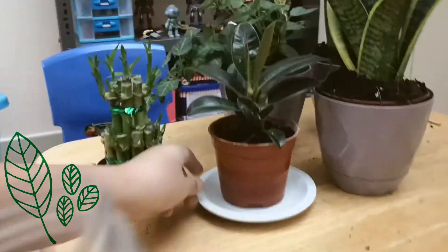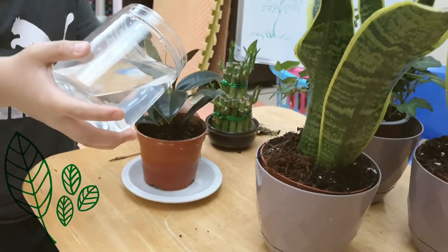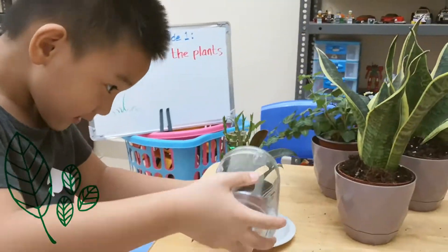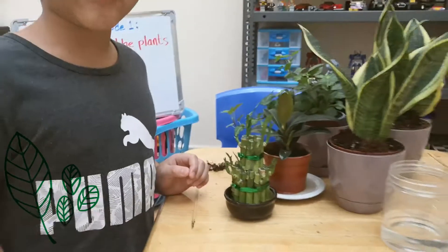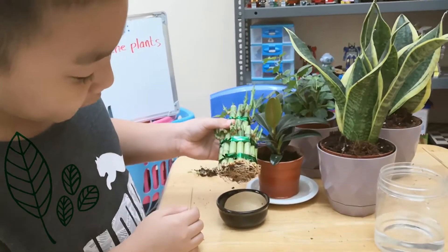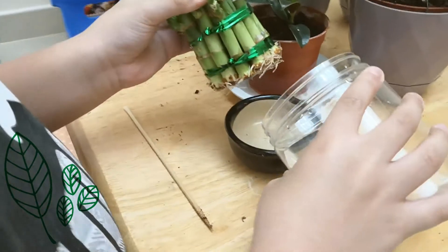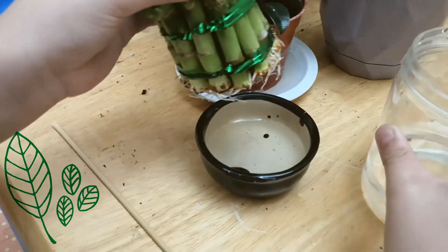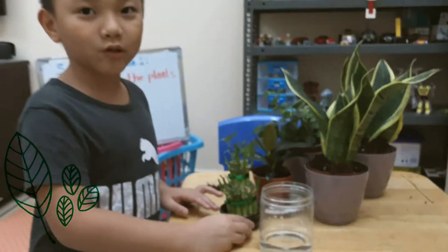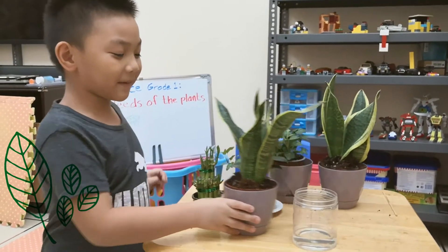First up is the rubber one. The bamboo plant is very special because it doesn't need soil — it can live with water. So now I'm just going to pour it. Now I put water so that it can have its nutrients.